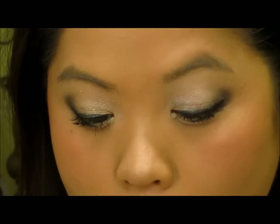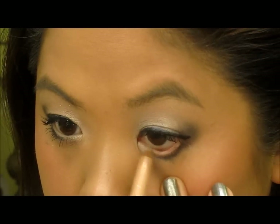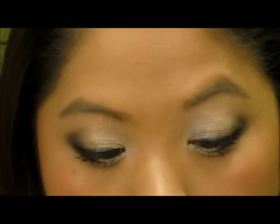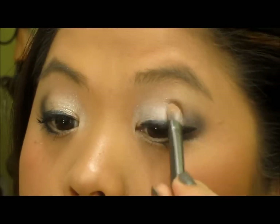On the waterline I'm going to use a nude eye pencil, and then we'll apply the mascara. Next I'm going to apply glitter — I'm using MAC Reflex Pearl from the MAC Wonder Woman collection — and I'm just going to apply a little bit right here.